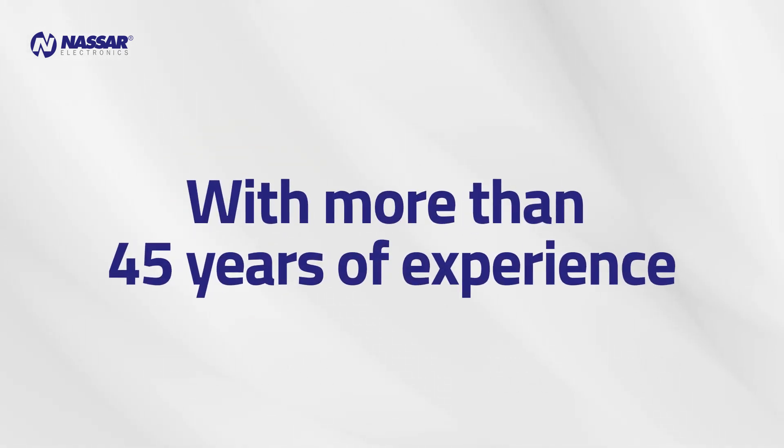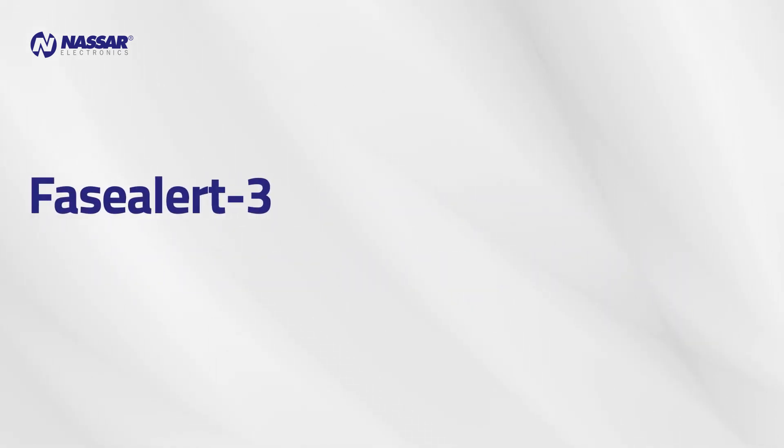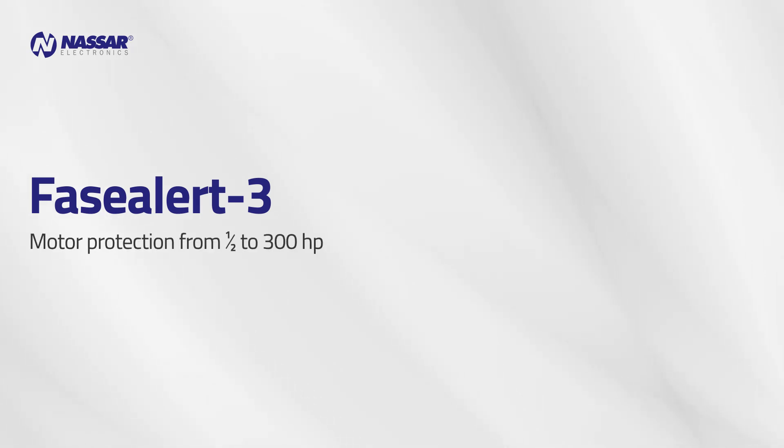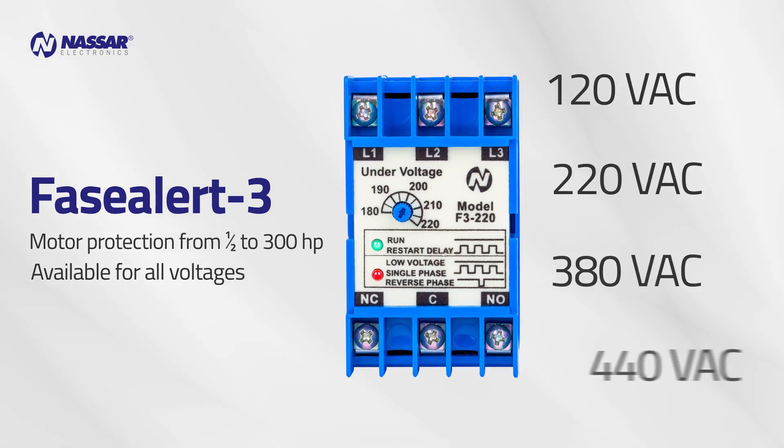Nassar Electronics, with more than 45 years of experience, has developed the Phase Alert 3 series voltage monitoring relays, which are an effective solution for motor protection from 1.5 to 300 horsepower, available for all voltages: 120, 220, 380, and 440 volts.